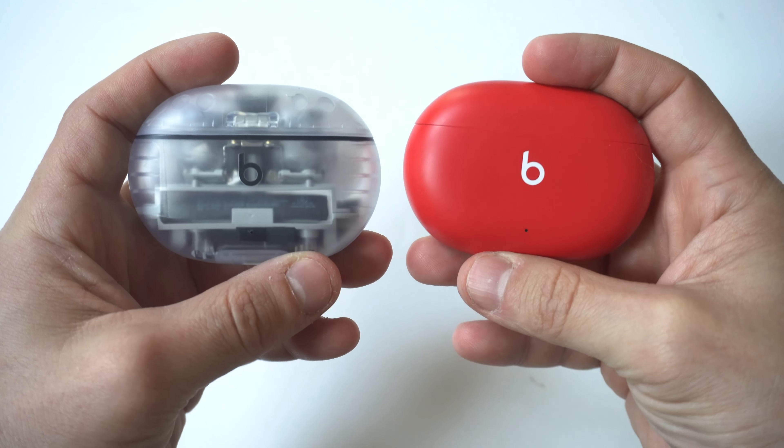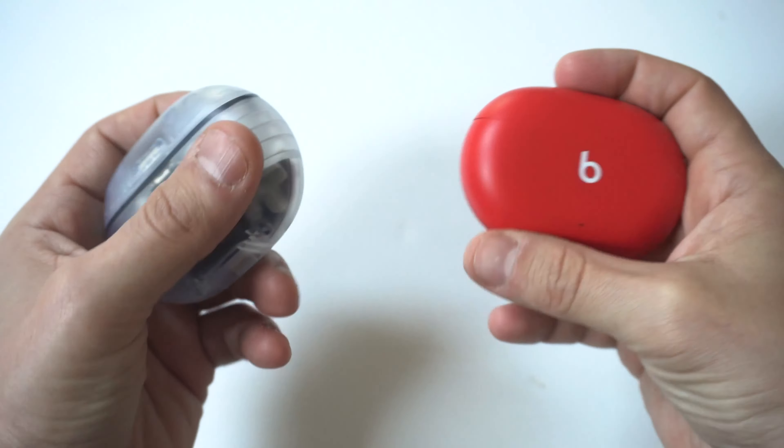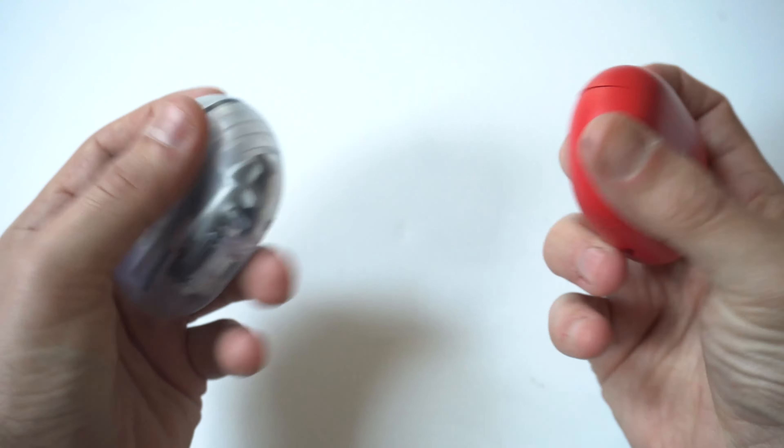Looking at the size of these, they basically look the same size as the regular buds. But one key difference on the Beats Studio Buds Plus is that the battery life has been boosted from 15 hours to 24 hours total.